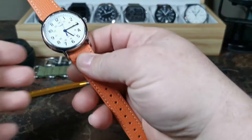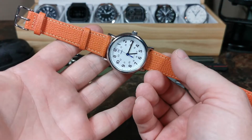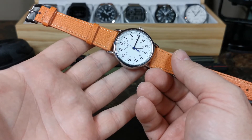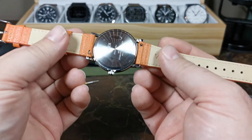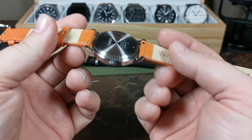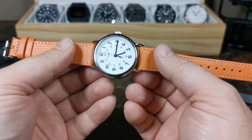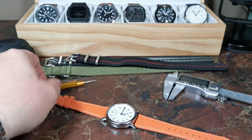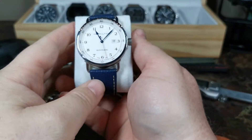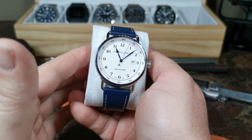Today we're going to talk about four straps - two kinds, two of each. This is the vintage Epson Italian leather Mandarin orange watch strap with quick release. I have it in Mandarin orange, which is a favorite of mine, and also in royal blue. This has become a favorite of mine for obvious reasons.